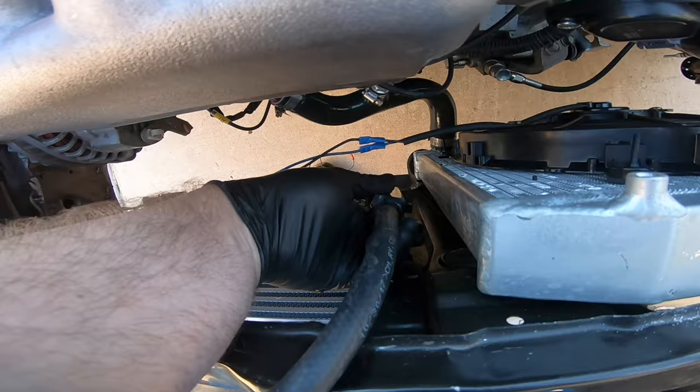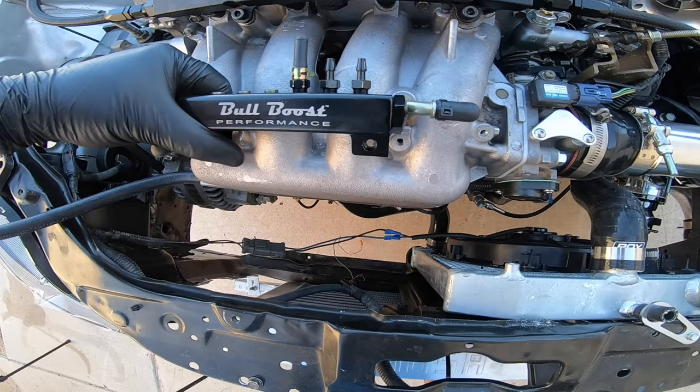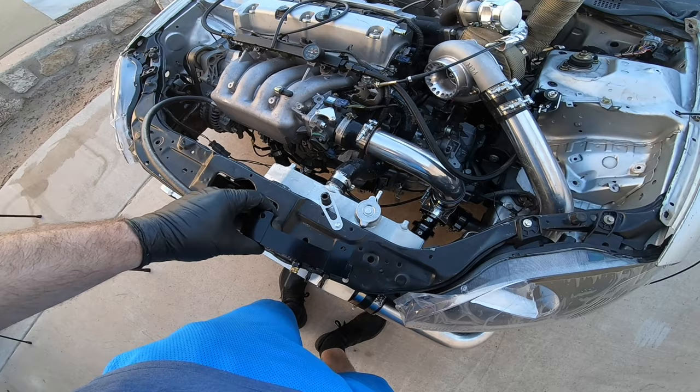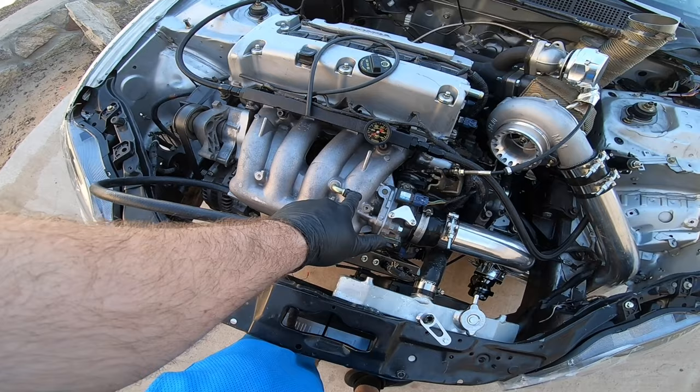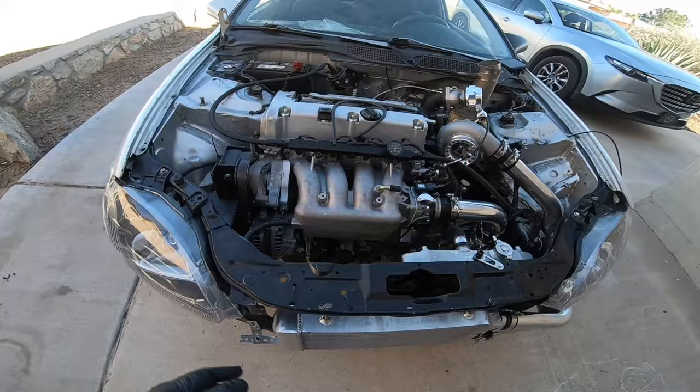I'm just trying to figure out where I should mount it. I have this long hose here and I'm playing around with different areas trying to hide it the best I can. Maybe here, or maybe up here even though it's kind of an eyesore. I could even run it here now that I think about it. I'm just going to play with some different configurations and see what works.